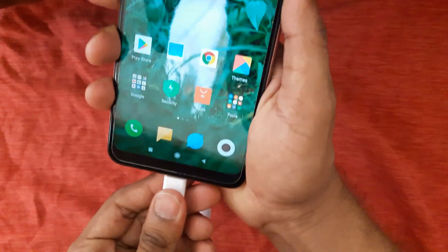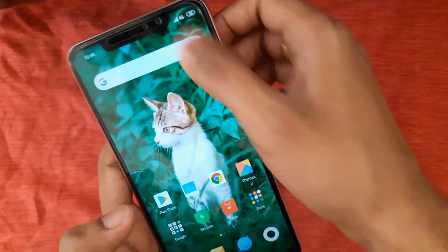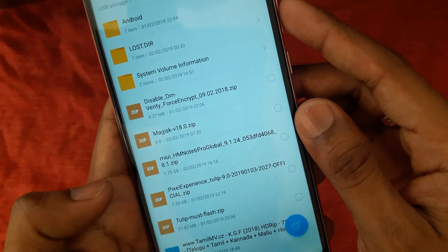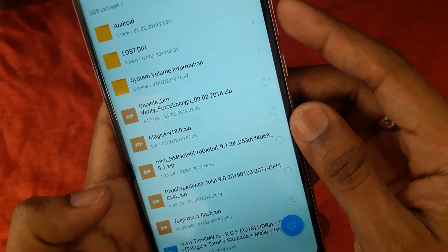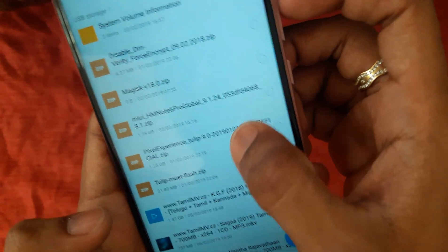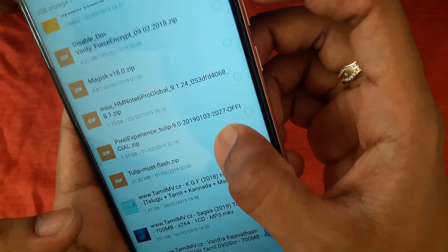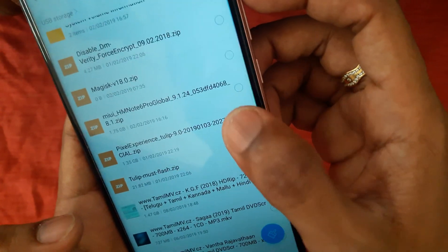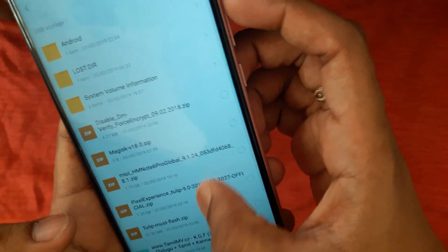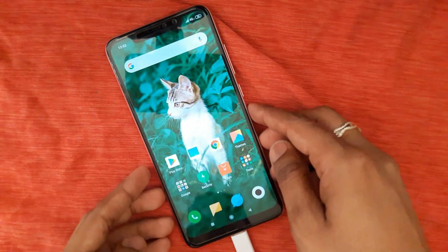First, connect the OTG cable. You need to flash Pixel Experience ROM and also Thilip must flash. So you need these two files to flash Google Pixel to your Redmi Note 6. Now turn off your device.